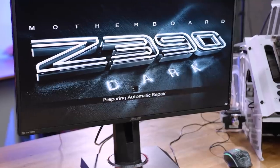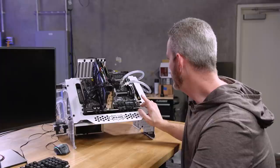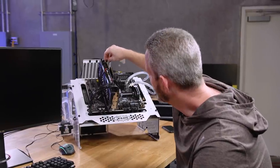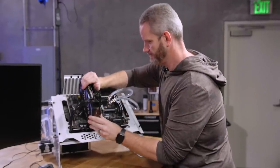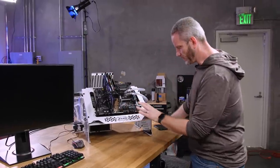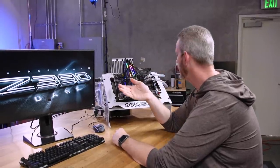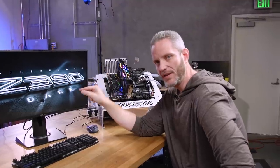Because it crashed enough times, 'preparing automatic repair' started and then it crashed again. I'm going to try reseating the graphics card because that was the other piece of hardware we added. We might have to try a different graphics card — it's crashing right when it tries to load Windows.